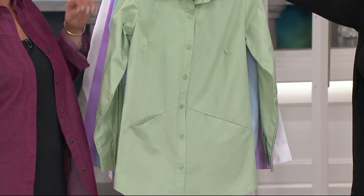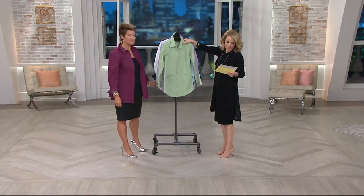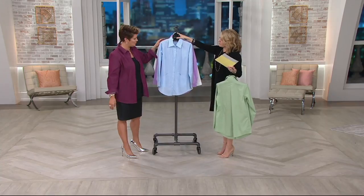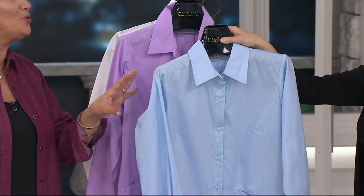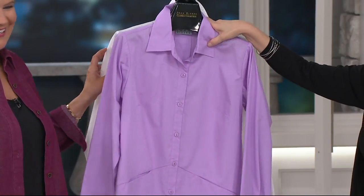We should probably go through the colors. Two easy payments go away at the end of the day — those two easy payments, $20.82. Here we've got it for you in the sage, available extra small through 3X. Really pretty. Nice dyed-to-match buttons too, so they blend right in. If you love the blues, we're calling this one chambray, extra small through 3X. That's a very menswear-inspired blue shirt — like a man's blue shirt. My husband has one in every shade of blue.